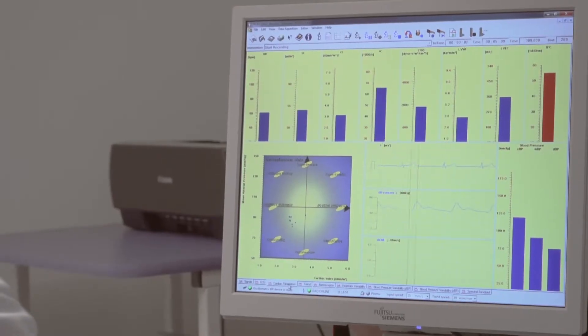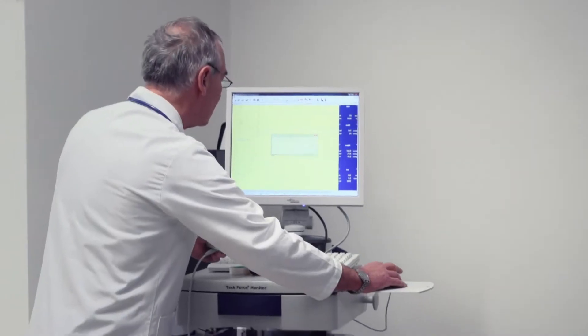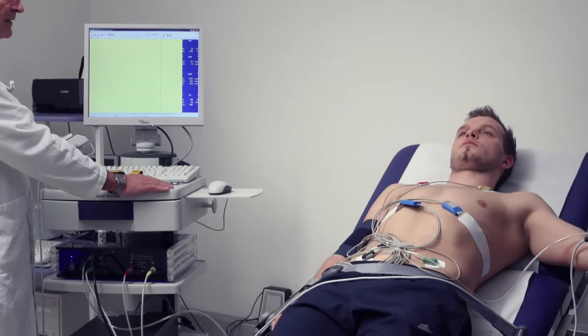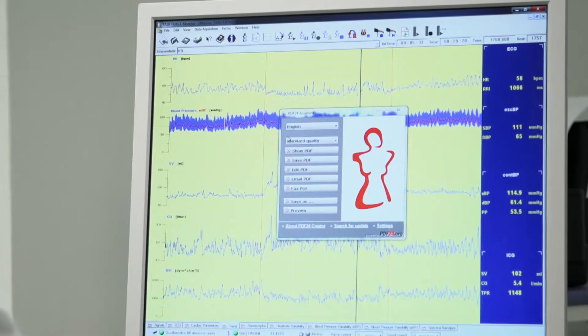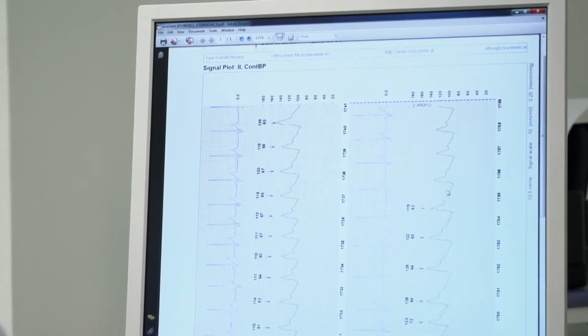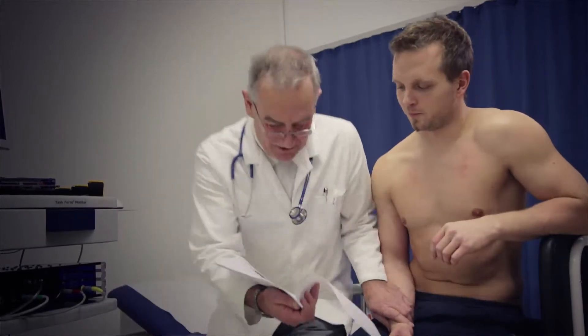Following a measurement with the Task Force Monitor is easy. All sensors and measurements are controlled automatically, and all parameters and graphs are displayed in real time. Stop the measurement when your data collection is complete, storing all patient data to hard drive disk. Print an ECG strip any time you need one, or generate a printed report at the end of the measurement with a single mouse click.